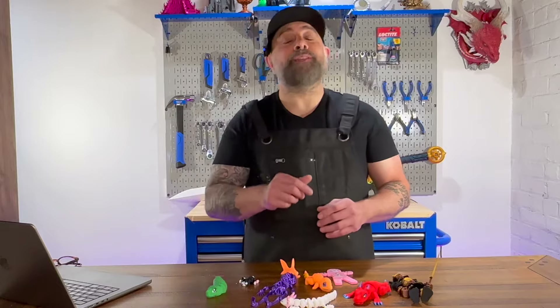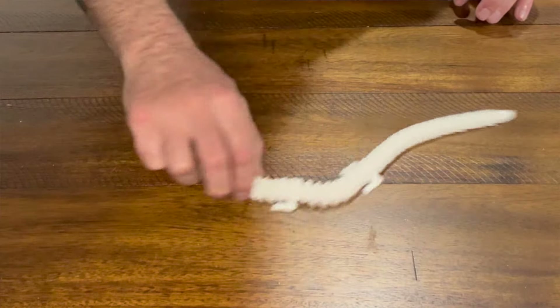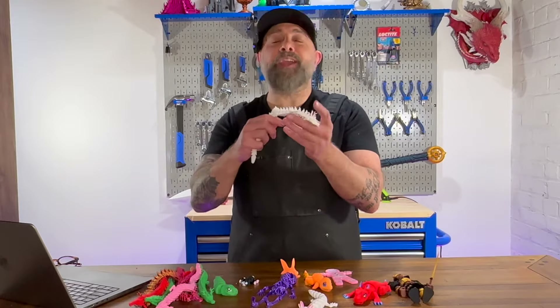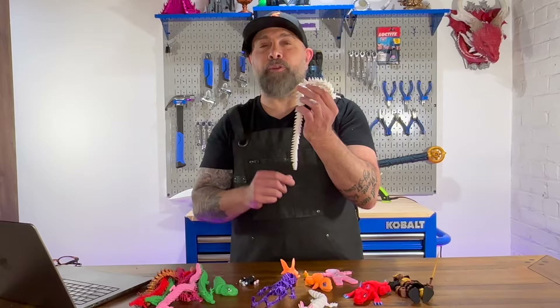One of the most commonly used joints in 3D printing is the chain joint. They are used in almost every flexi dragon you've ever seen or many other articulating 3D printed toys. The chain joint is one of the simplest joints out there, but let's discuss what it is and how it functions.